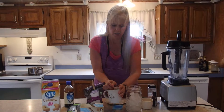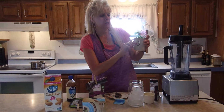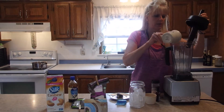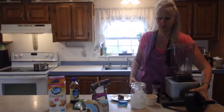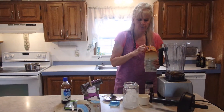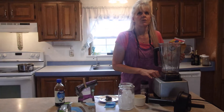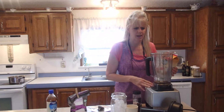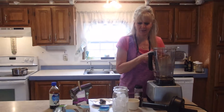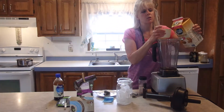Let it steep for however long — I've let it steep for five minutes and I've let it steep for two hours just because I got busy. Take that out. I only filled the mug up to about here with water. Put that in your blender — you can probably do this with an immersion stick blender too. I love my Vitamix, I've had one for 15 years and my husband got me another one — they're amazing, I can't recommend it highly enough.